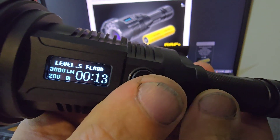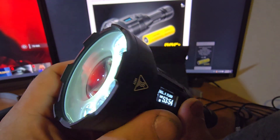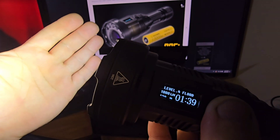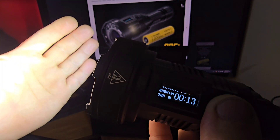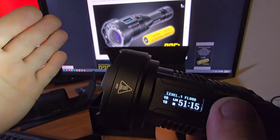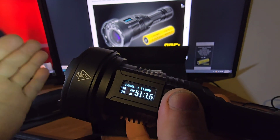In flood mode the OLED shows level one at 10 lumens for 53 hours. Level two is 70 lumens — gets pretty bright. Level three is 300 lumens at 70 meters for about five hours. Level four is 1,000 lumens at 120 meters for one hour 39 minutes. And then 3,000 lumens gives you only about 13 to 15 minutes. I can actually feel heat on my hands — it's very very bright at 3,000 lumens.